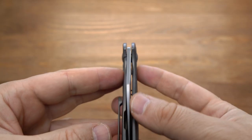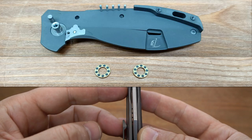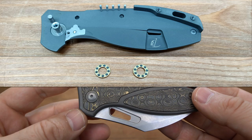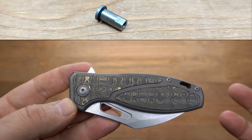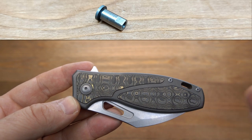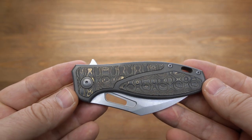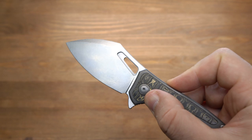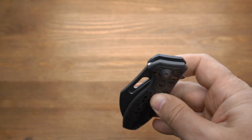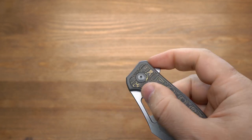Клин чётко по центру. Керамические подшипники на осевом, керамический шарик детента, и на осевом также снята лыска. Надо отдать должное производителю — лыска снята очень грамотно, только лишь в том месте, где осевой заходит в плашку. Открывается нож несколькими способами: есть плавник — первый способ. Очень мягкая механика с коробки, без резких движений мягко открывается клин.